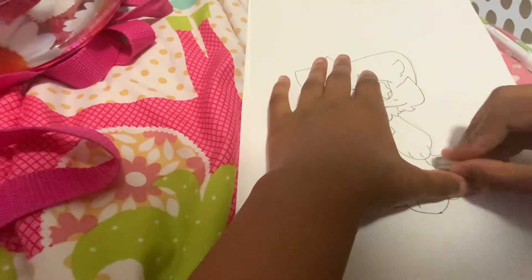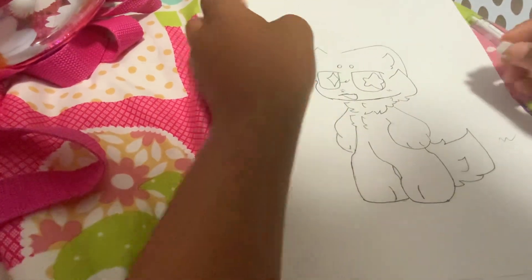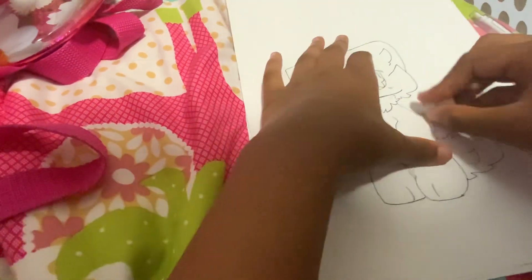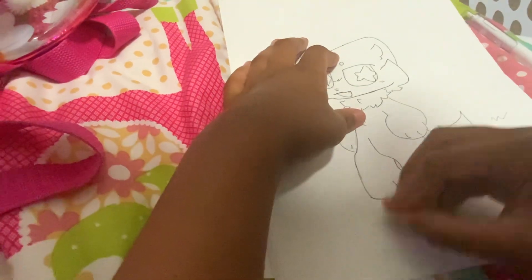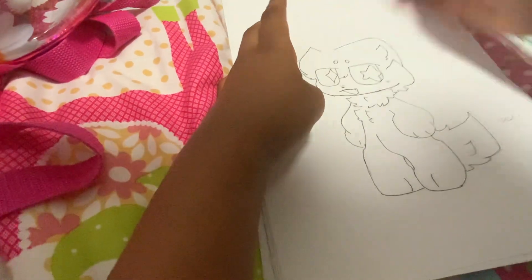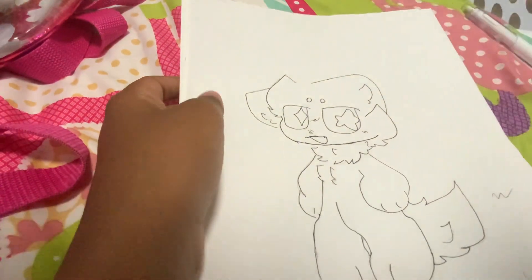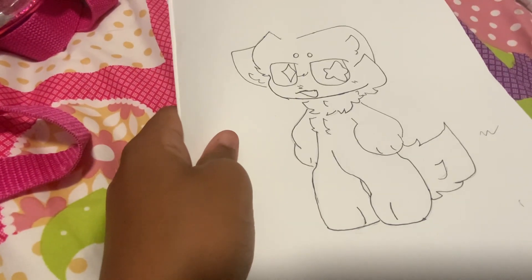I'm going to erase these outlines here. All right, let's go. I'm going to outline another picture.